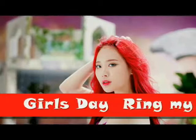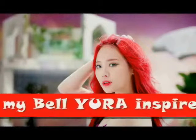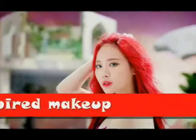Hey guys, I'm back with a new makeup tutorial inspired by Yura on the latest MV, Ring My Bell.